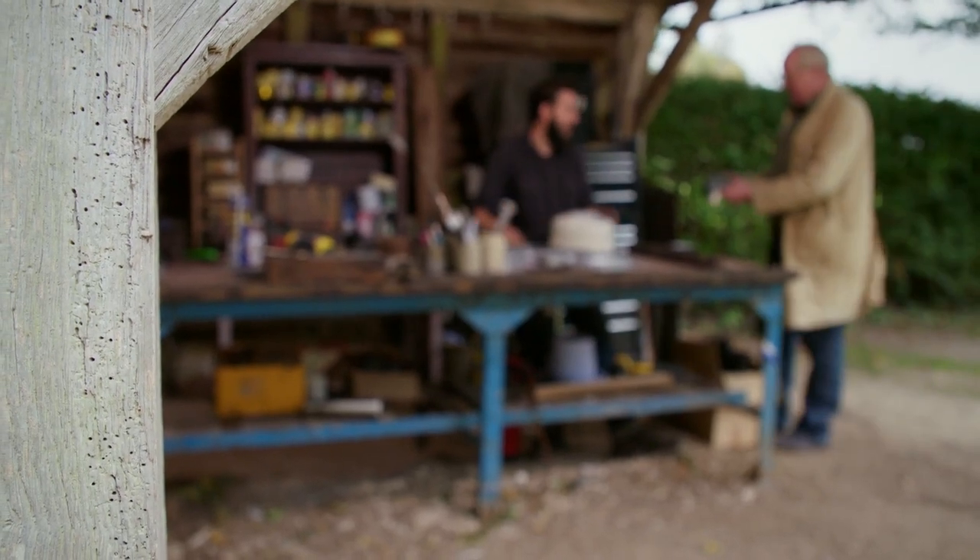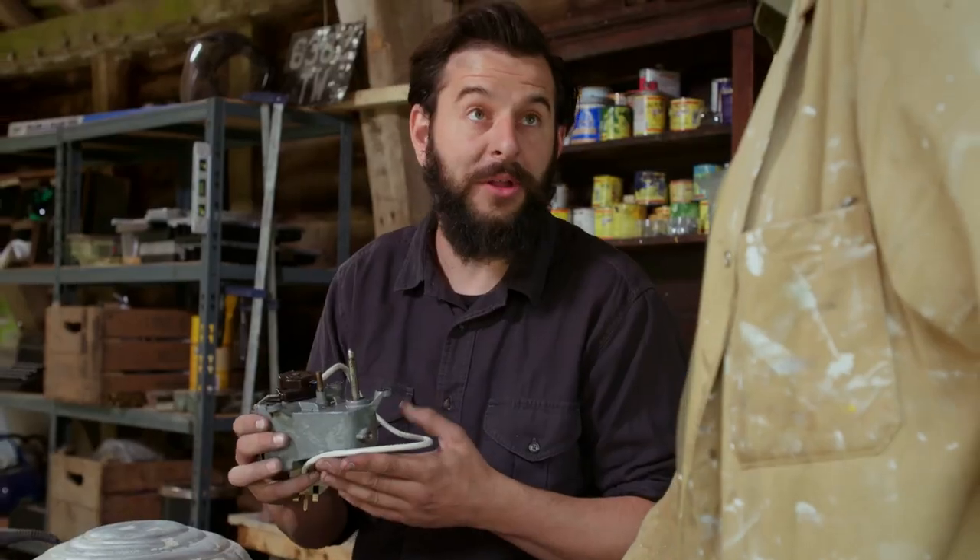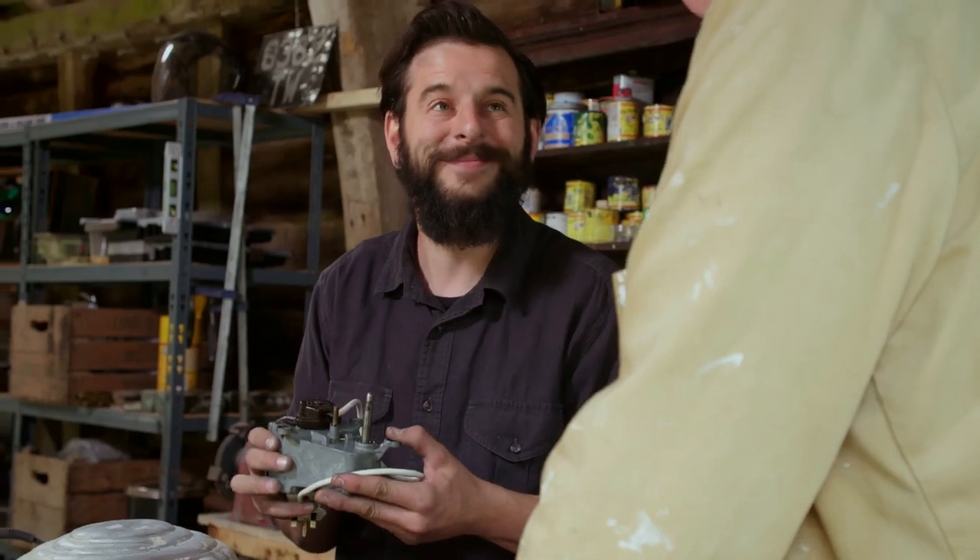Tim returns to Dom with the motor. Dom is anxious, but Tim confirms it goes — they have it turning and can even adjust the speed. Dom thanks Tim warmly, and Tim leaves it in Dom's capable hands.